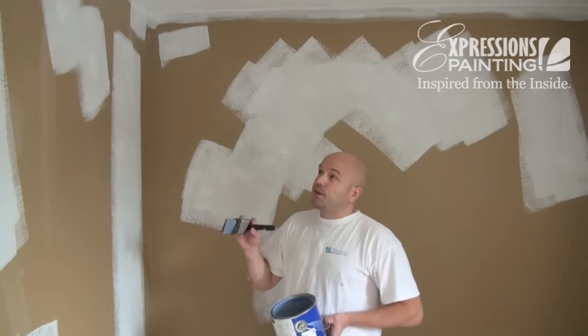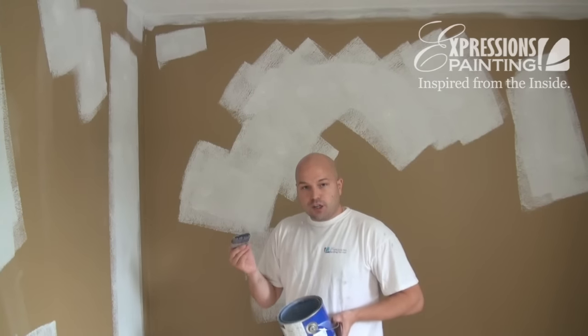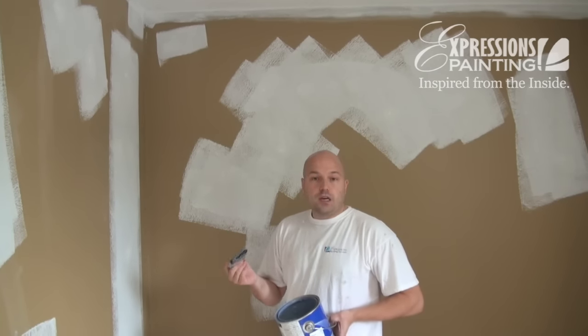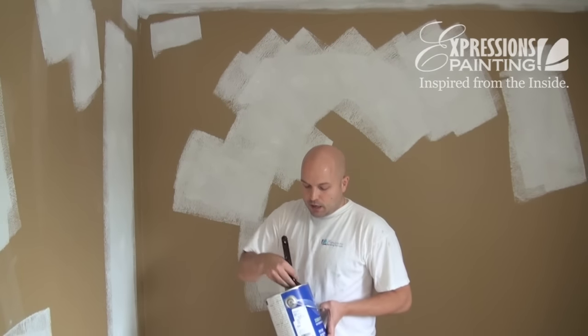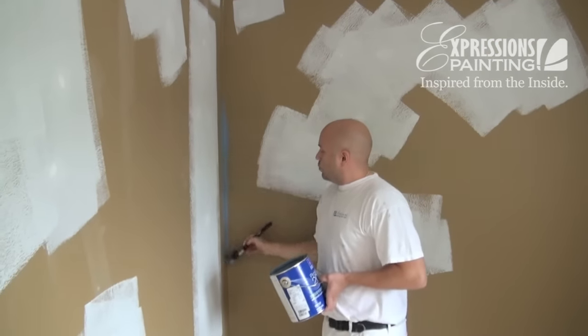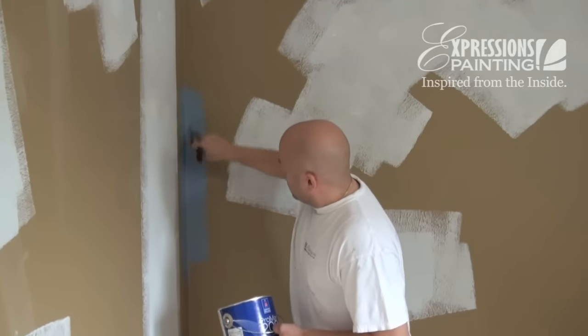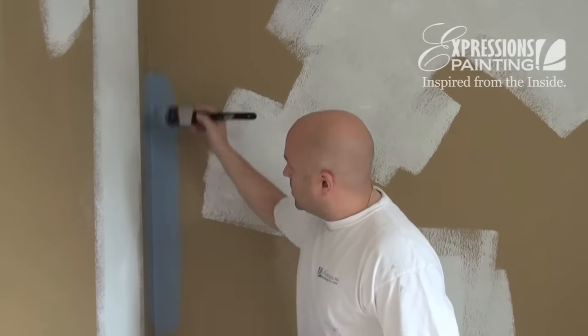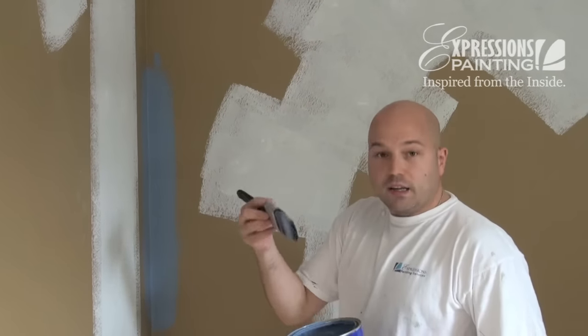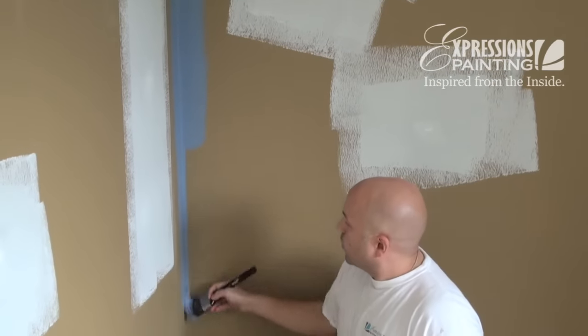The first thing you want to do before attempting any straight cutting or precision cutting is to fill your brush with paint. That's the step we call priming the brush. To do so, you just go in a corner or anywhere that you really don't have to be precise, and do a couple of strokes like this. After a few times, you'll notice that the paint has started to work its way into the middle of the brush, and that's when you'll be ready to work in precision.